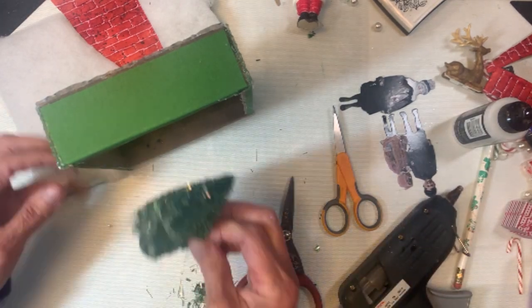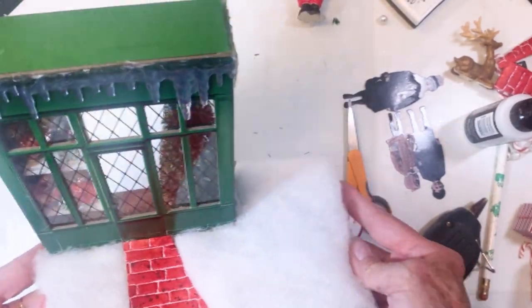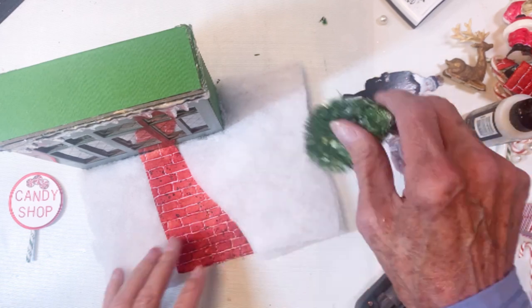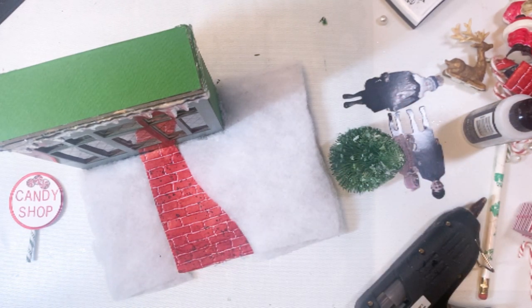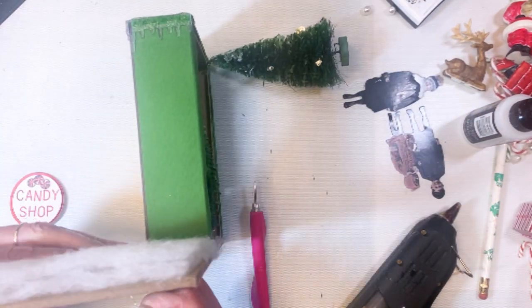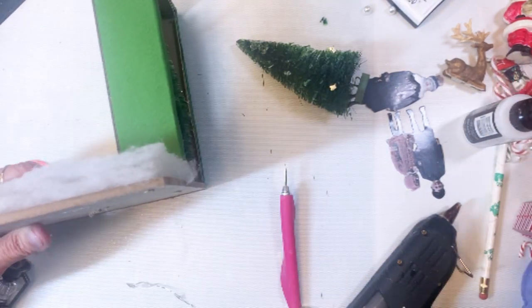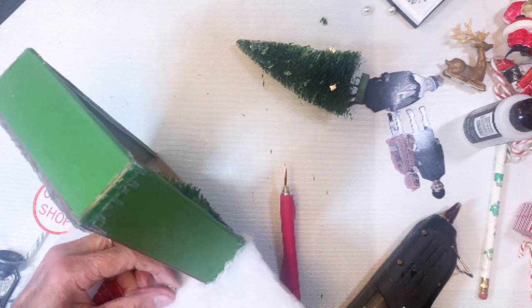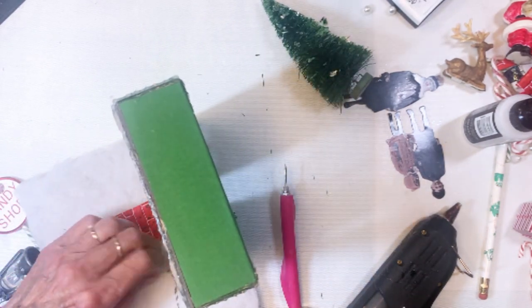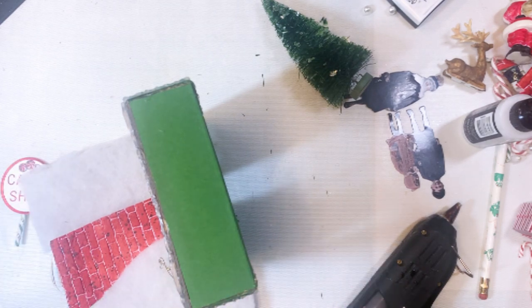I'm squirting the hot glue on it and putting it there in the corner. You can see the outside — I ended up trimming the brick walkway, which I shouldn't have done because it ended up a little short, so I had to glue the extra piece back on. Now I'm playing with the items — there's the lantern. I'm determining where I want to start my tiny lights because I want to put it through the lantern first, using my pokey tool and scissors to increase the hole size. I'll pull them all the way through, put the first light up through the lantern, then run it back and have it enter the side of my little candy store.